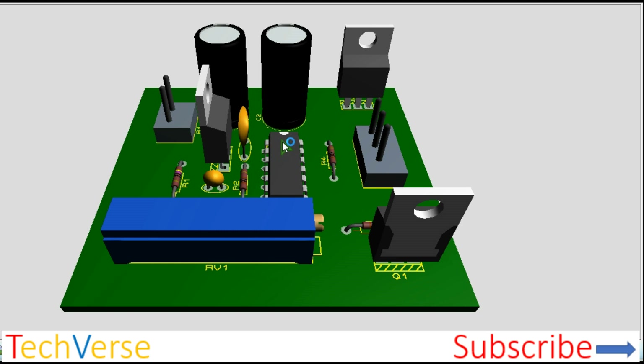This is the IC — the CD4047 — and its biasing network. Here are the storage capacitors.